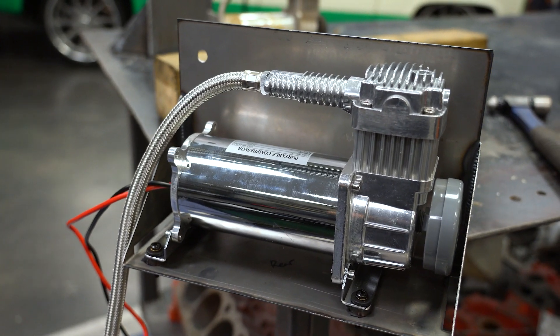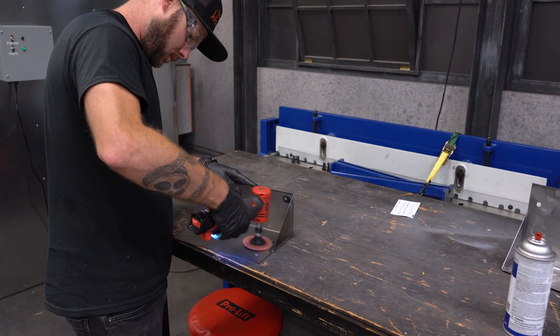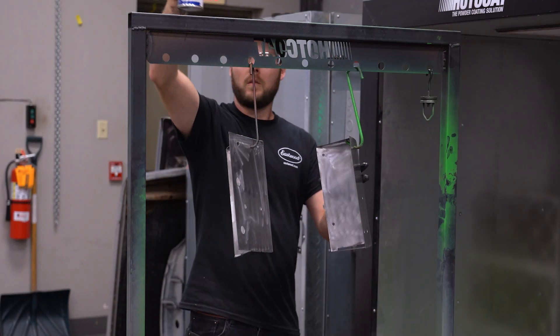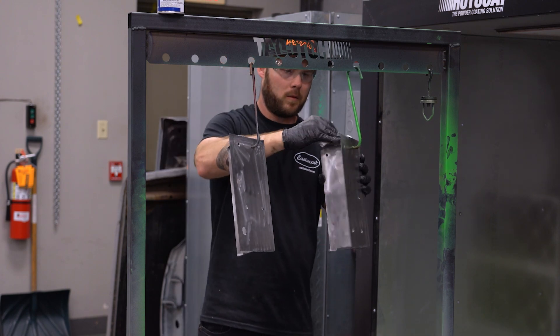For powder coat prep, I scuff the surface with a roll lock disc, 80 grit sandpaper in the corners, then wipe down with pre-painting prep. And I throw both mounts in the oven to pre-bake and get any remaining contaminants out.